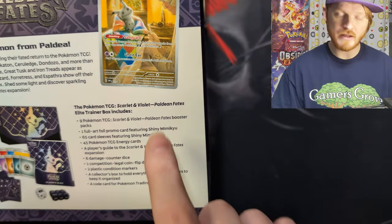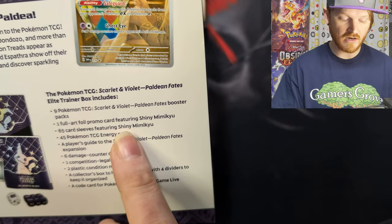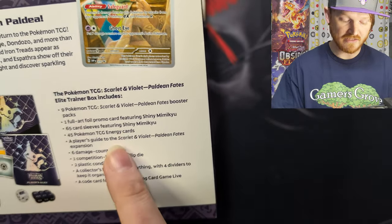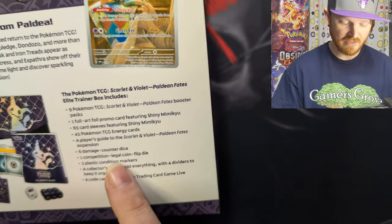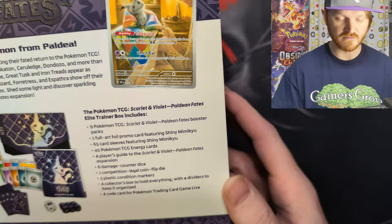The Pokemon TCG Scarlet and Violet Paldean Fates Elite Trainer Box includes nine packs, a full art promo card, sleeves, basic energy cards, the player's guide, six damage counters, a competition-legal flip die, two plastic condition counters, and so forth.